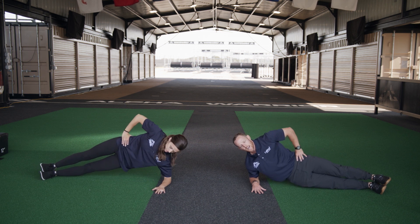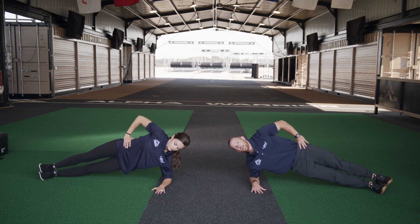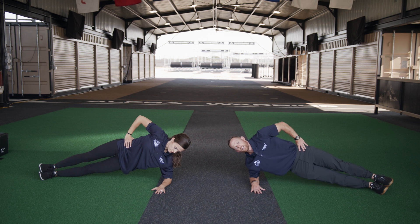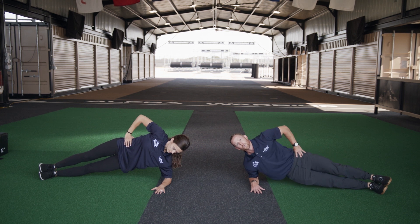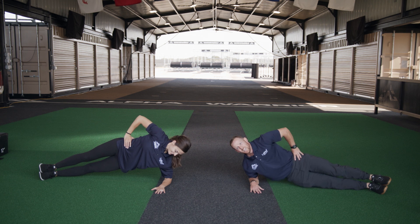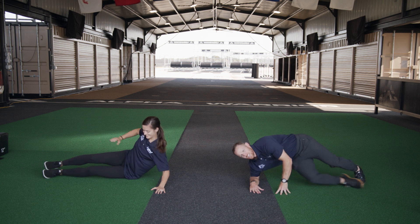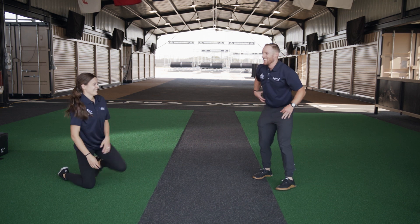Exercise — down, up, one, down, up, two, down, up, three, four, five, six, seven, eight, nine, and ten. These are going to really burn if you're doing them right — you'll know if you're doing them right. I'm pretty sure I did those right because I can feel it.